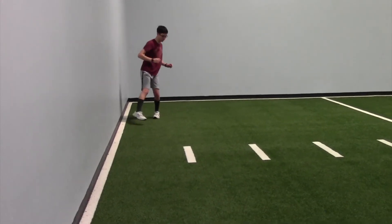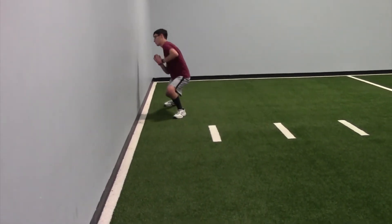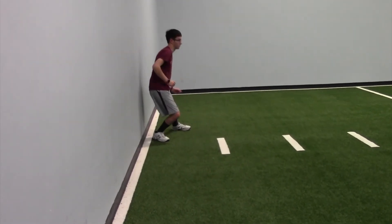Then you have side lunges with a rotation. Once again doing these down and back. You're going to lunge to the side and then rotate around.